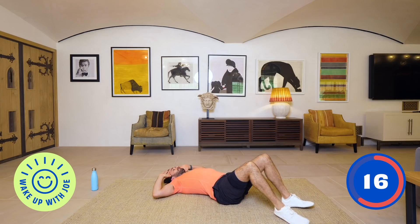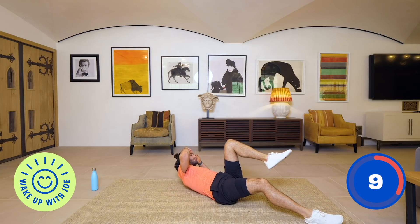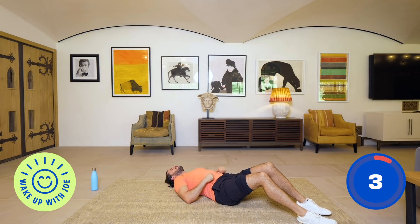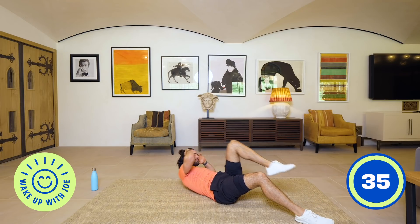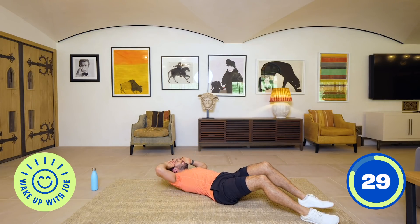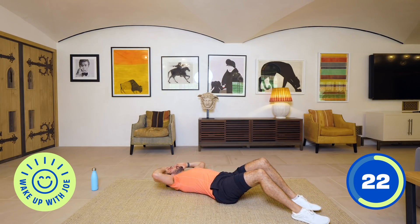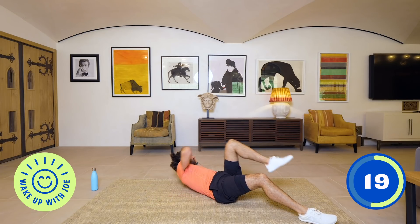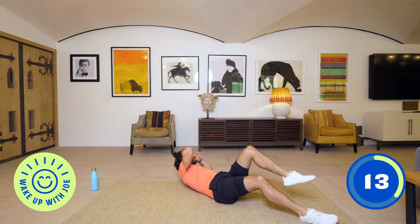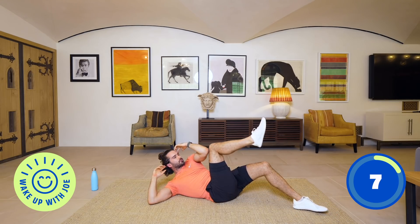Next: bicycle crunches — one leg at a time, and take your time with these. Make sure you get that elbow to touch the knee. Two more moves. Slow it down — think about contracting these like any other muscle, you've got to shorten it, contract it, make them strong. Last few seconds, 10 on the clock — crunch, twist.